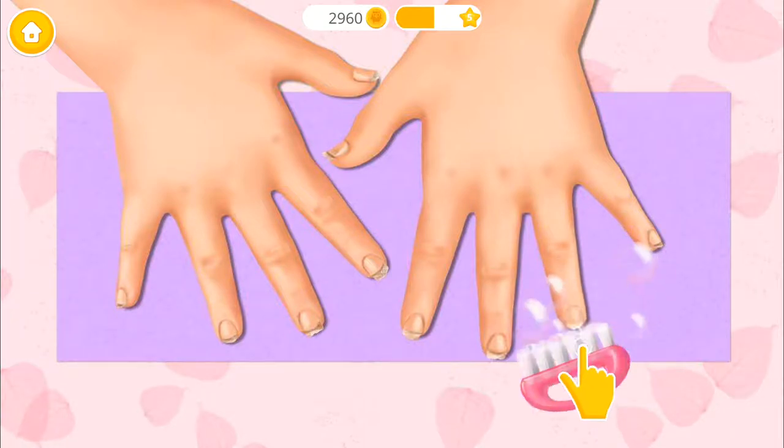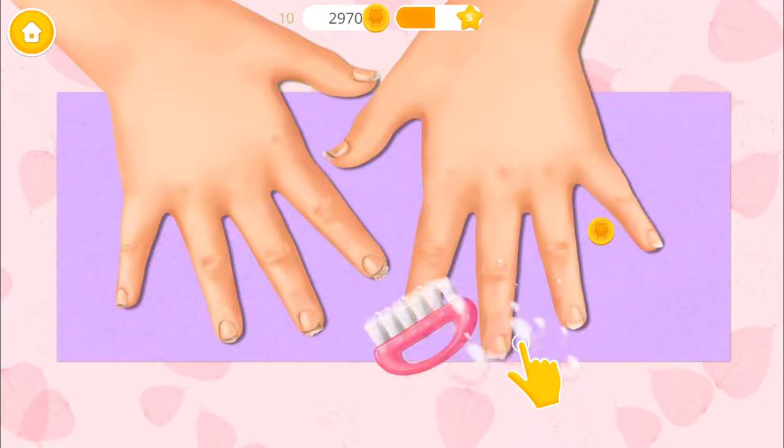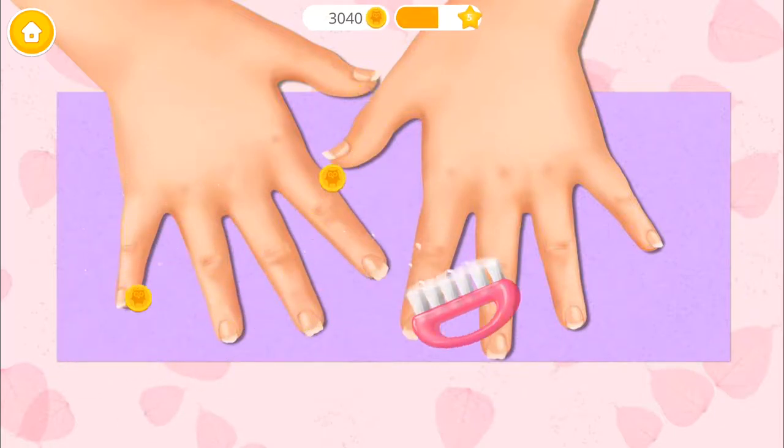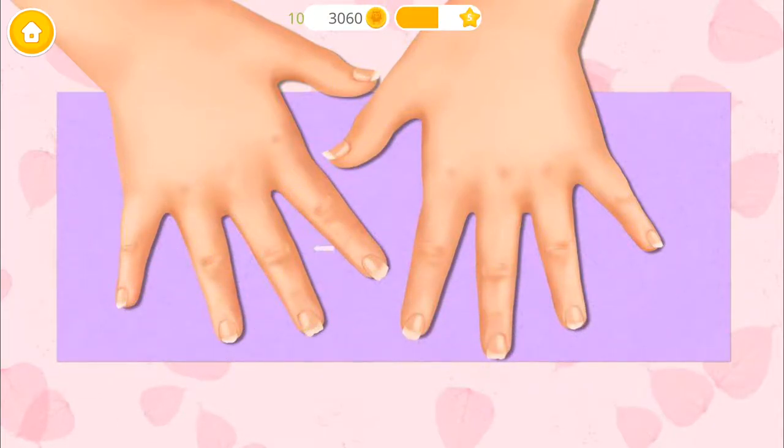Now clean my dirty nails. Much better! Clip it, please!